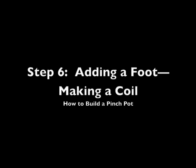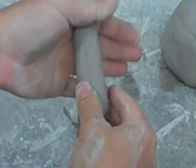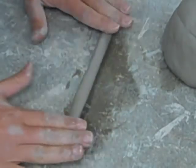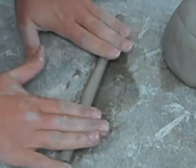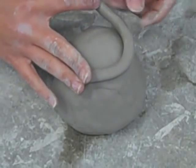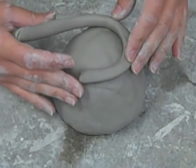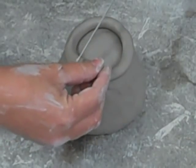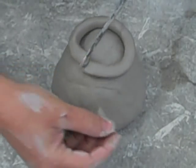Step 6: Adding a foot — making a coil. To make a coil, use a small piece of clay and roll it between your hands. You can also roll your coil against the surface you're working on. Start in the center and work your way outward. Once your coil is finished, measure it across the bottom of your pinch pot to make sure it is the right length. Use a fettling knife to cut the excess clay off and discard.